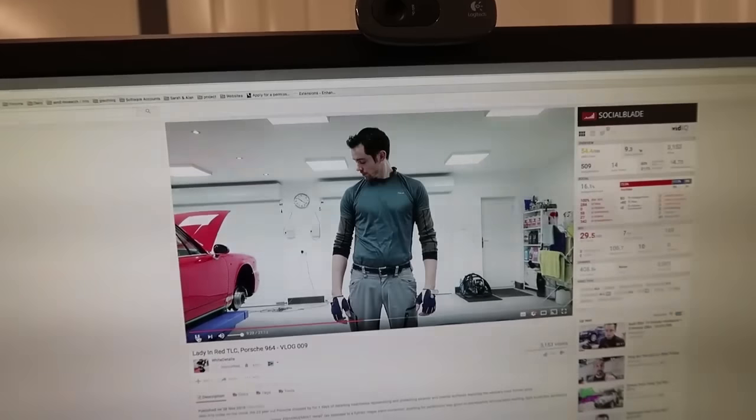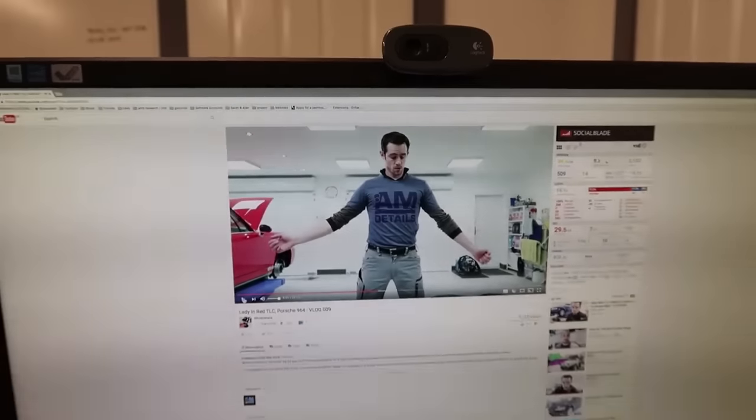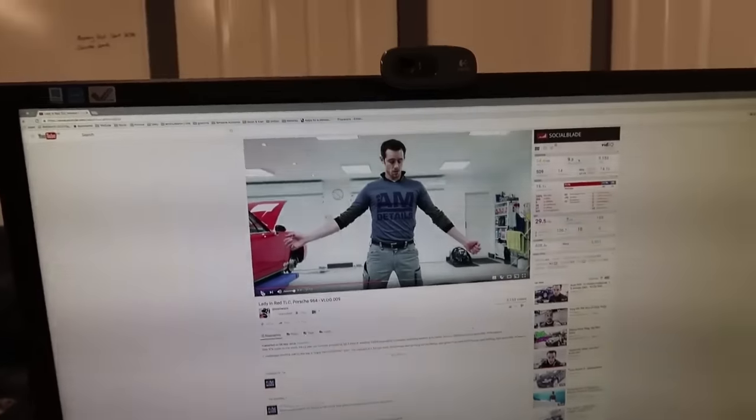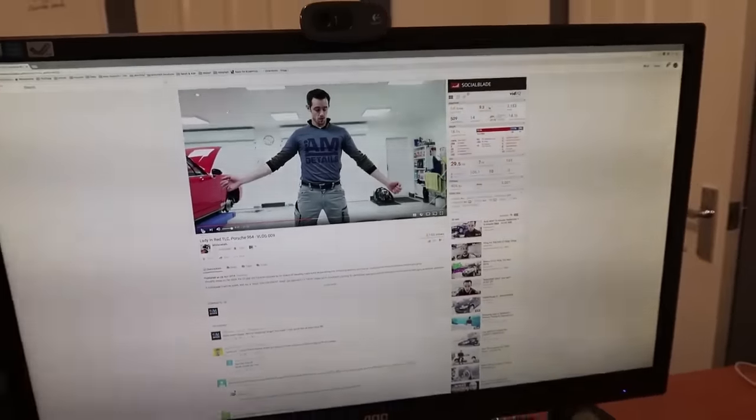Look at him go! Go Jim go! Good lad. Thank you very much sir, really enjoyed this. And you guys can check this video out — up there right now. Back to the RS4.